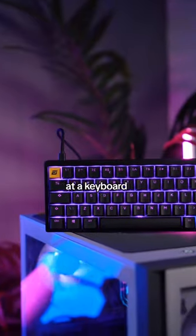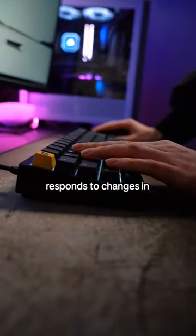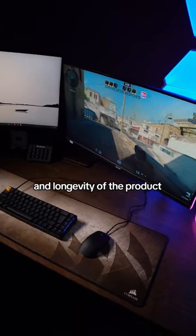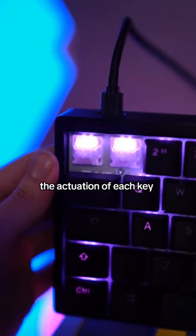Now let's look at the keyboard. It's fully designed for gaming with its Hall Effect technology, which is a sensor that responds to changes in the magnetic field so there are no physical parts that make contact, which results in accuracy and longevity of the product. Also, it's equipped with Gateron KS37B switches and you can adjust the actuation of each key.